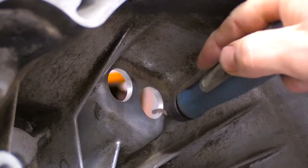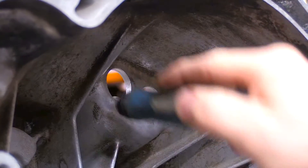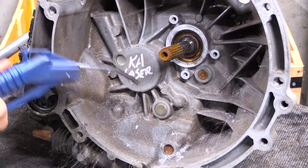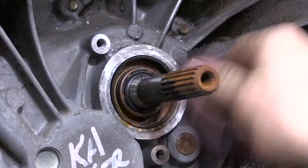Using a deburring tool, remove any burrs from the bell housing holes and remove any swarf from the transmission. With a small amount of emery paper, clean the mounting surface of any burrs.